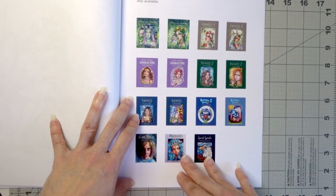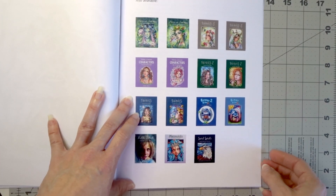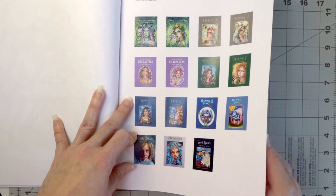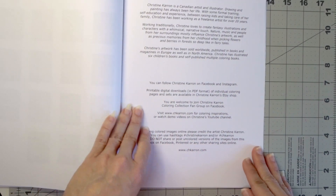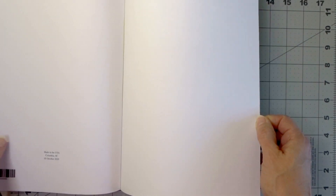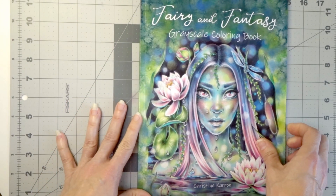This is the back page showing all of her previous books available to you. I don't know if many of you know, but she has books available in grayscale and also a line art version.